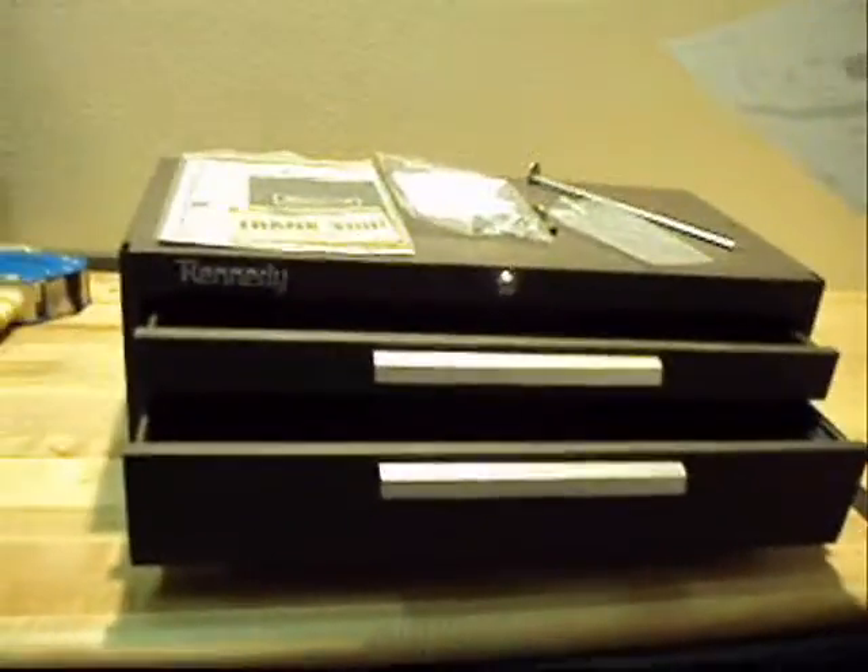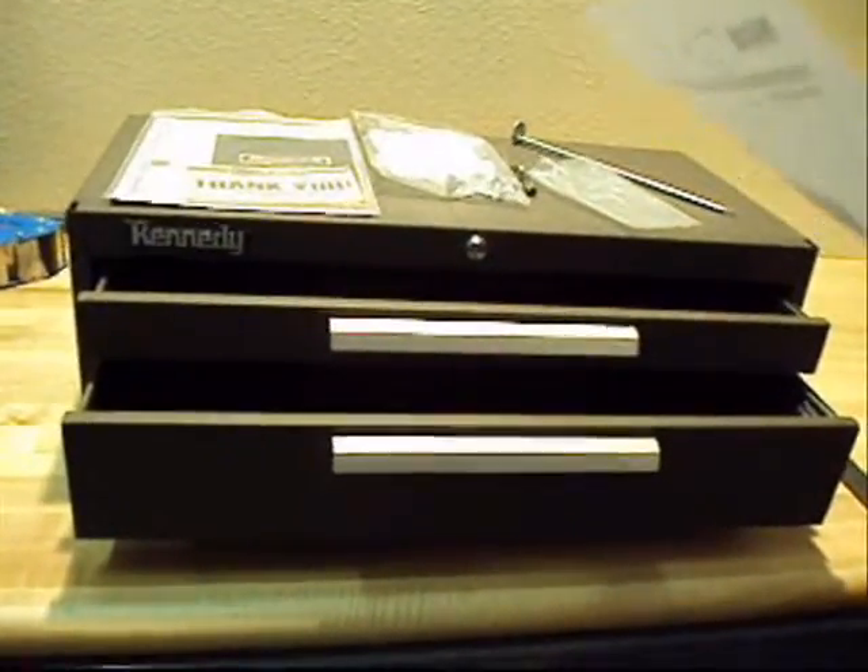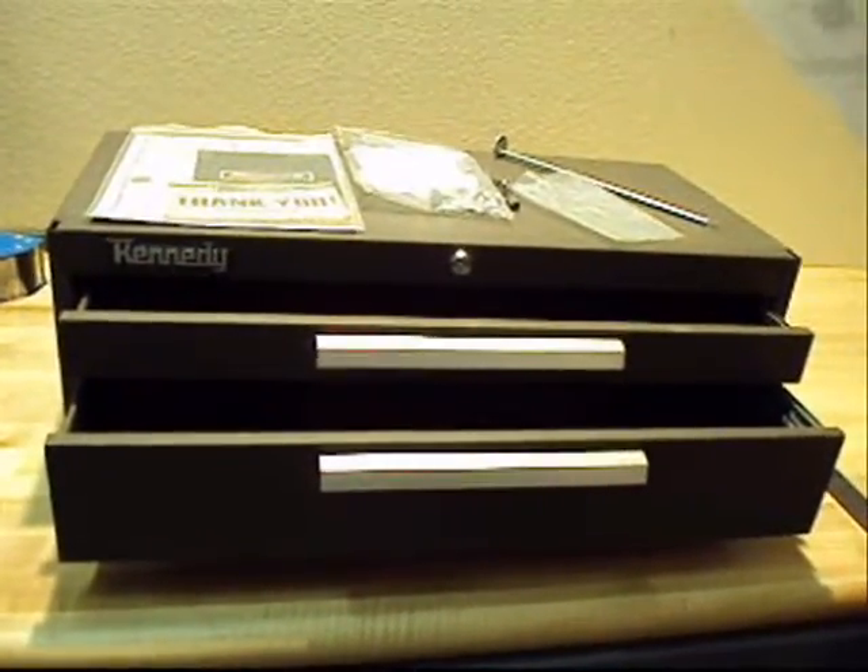All right folks, today we have a Kennedy 5150. This is a tool storage add-on.